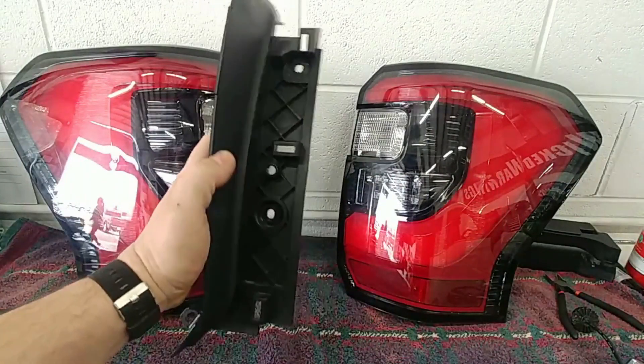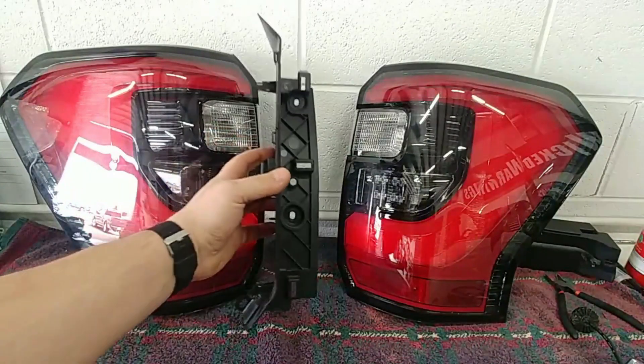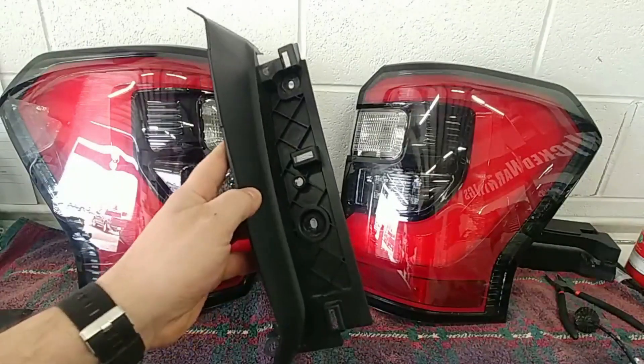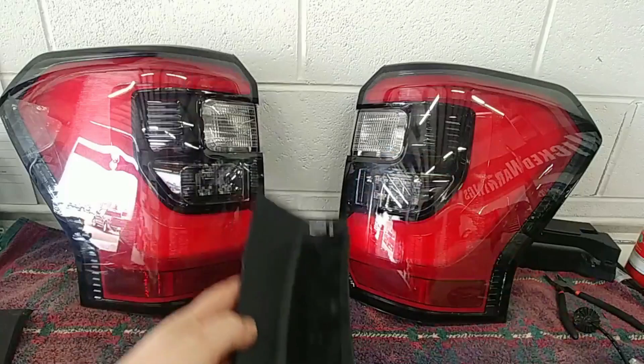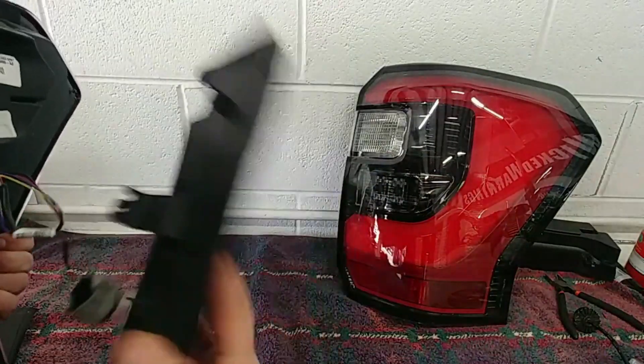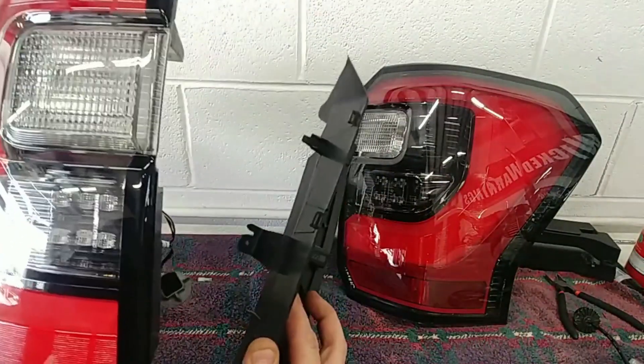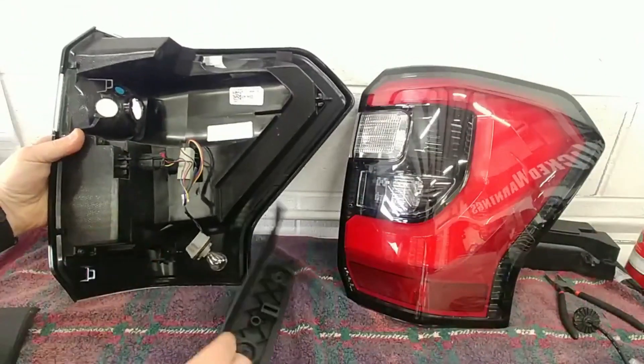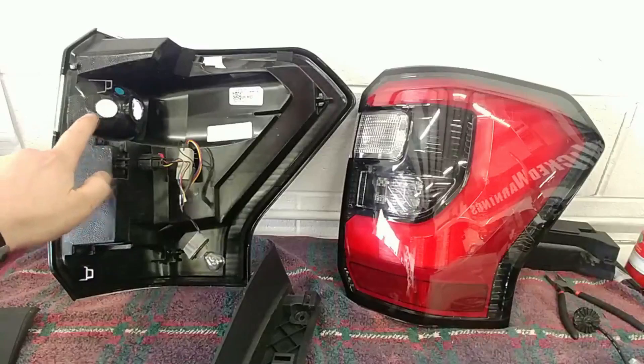Then you'll see something like this — you'll have two 10-millimeter bolts. The whole tail light assembly will pop off, and then this will pop off of the tail light assembly after you take out this 7-millimeter. That goes on the back of the light normally, something like that, and we remove that — what that does is it allows us to access the reverse area of the light right there.